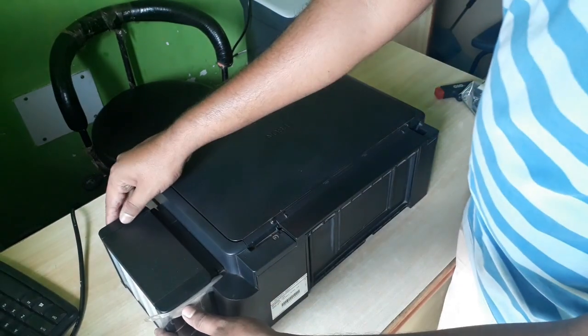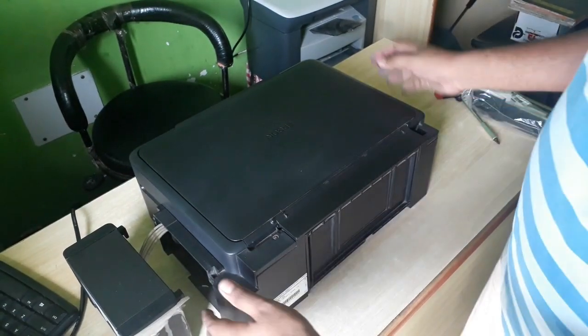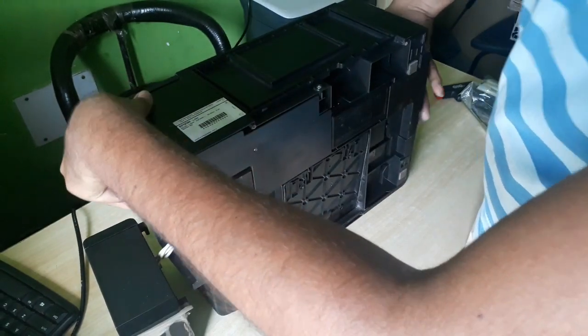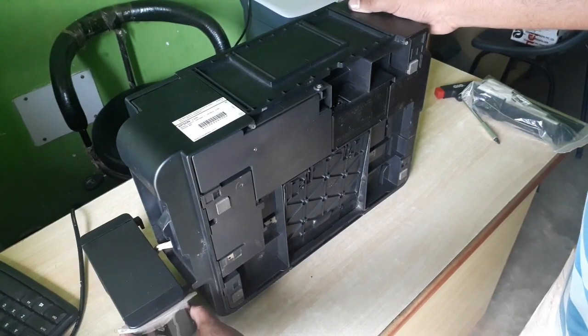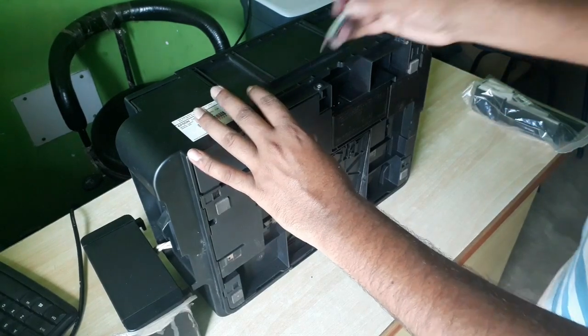First of all, you will take this one and keep it aside. After that, you will move the printer in this way. The color tank you will keep aside so it will be safe, and after that you will be able to see the screw.